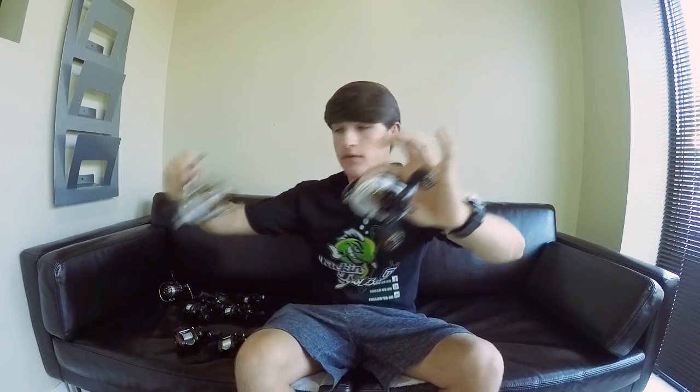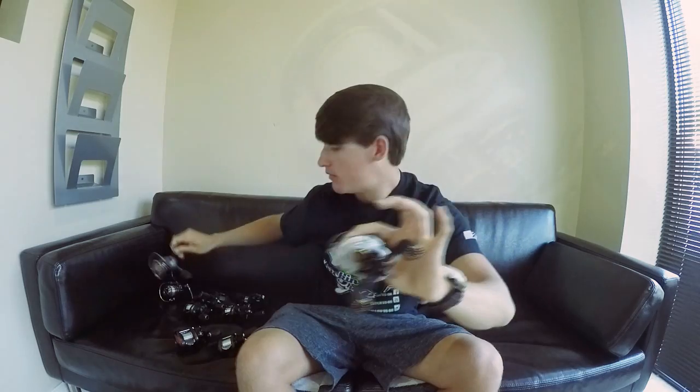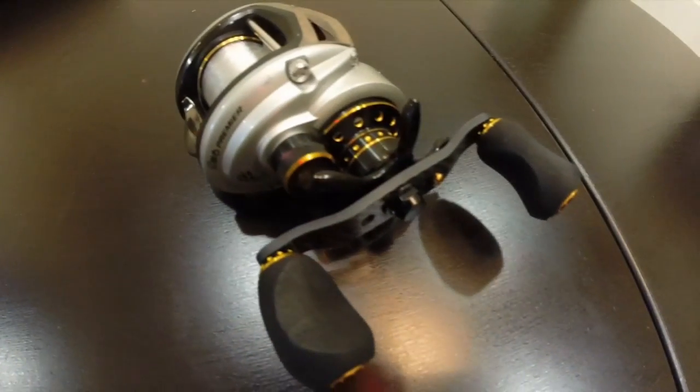The first baitcaster is the Revo Premier — the baitcasting version of the spinning reel. It's a really great reel if you aren't looking to spend as much as the Revo MGX. It's a step above the STX, which is the all-silver one. I don't have the STX with me today — I may have sold it or it's at the house — but those are really great as well.